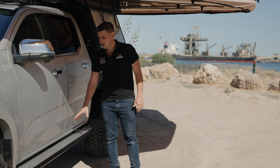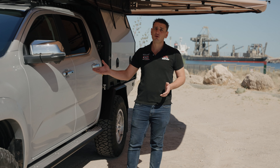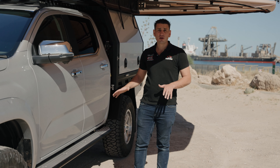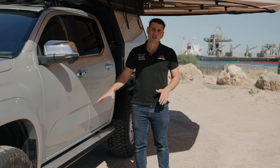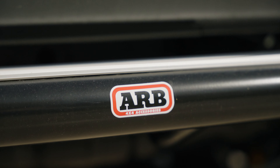In terms of rims and tyres, this thing has got some awesome rims. We have the Elite Weapons in a 17x9 wrapped in some Maxxis Razor all-terrain tyres. These are really popular, really affordable, and in that machine finish they really go with the look of the vehicle — these things really set it off.